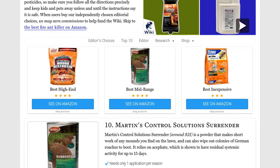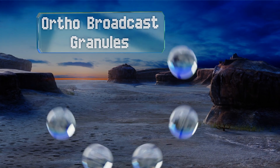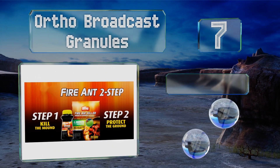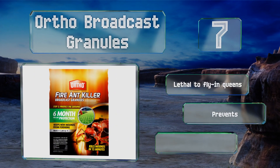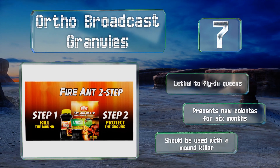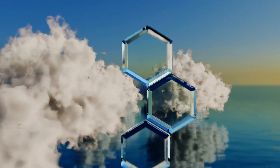At number seven, Ortho Broadcast Granules utilizes the active ingredient bifenthrin and is ideal for when you want to treat an entire lawn. It should be applied in the spring or late summer, and a single eleven-and-a-half pound bag can cover up to five thousand square feet. It's lethal to fire ant queens and prevents new colonies for six months, but note that it should be used with a mound killer.